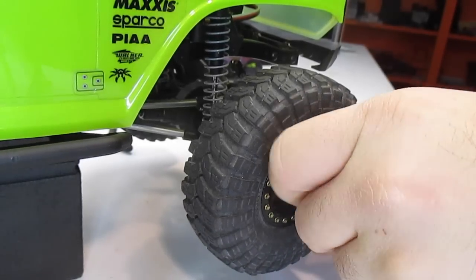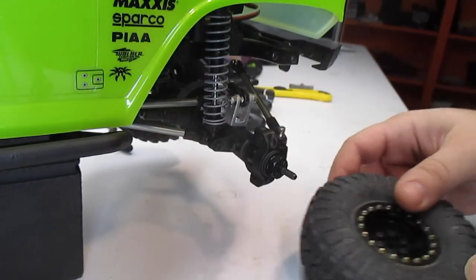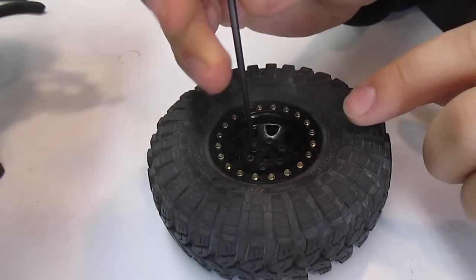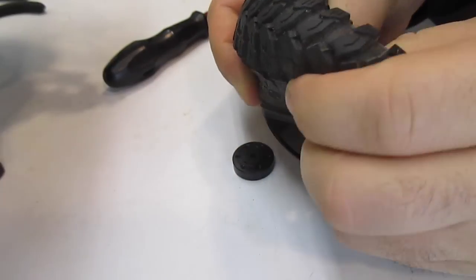To begin the tire swap, we are first going to remove the wheel from the vehicle. Next, we are going to remove the six hub screws from around the center of the wheel. This will release the three pieces of the beadlock.